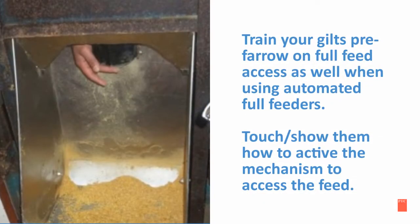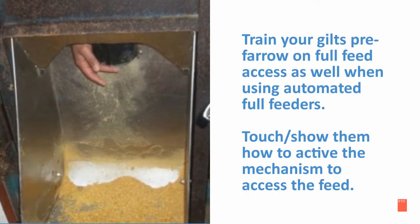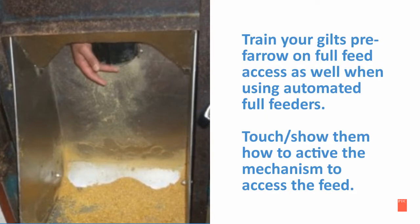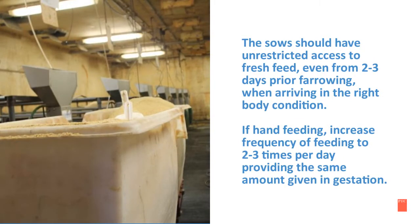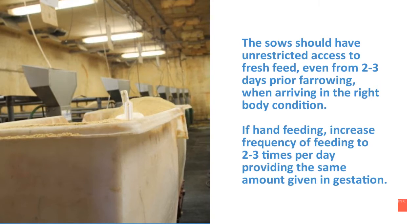Train your gilts pre-farrowing on full feed access as well when using automated full feeders. Touch and show them how to activate the mechanism to access the feed. The sows should have unrestricted access to fresh feed even from 2 to 3 days prior to farrowing when arriving in the right body condition.